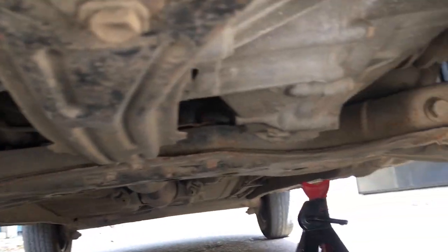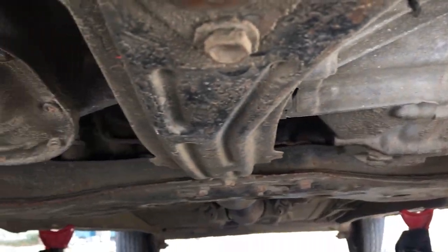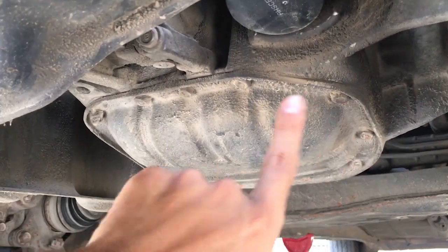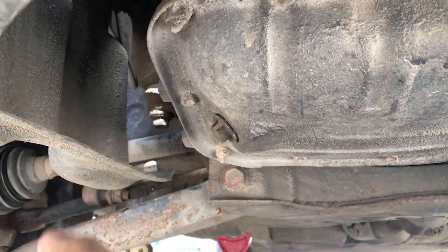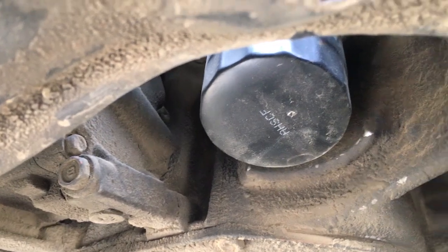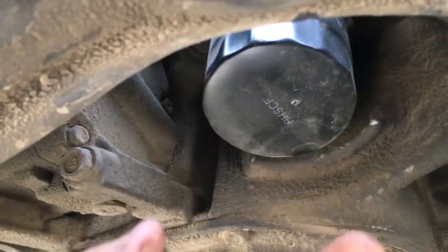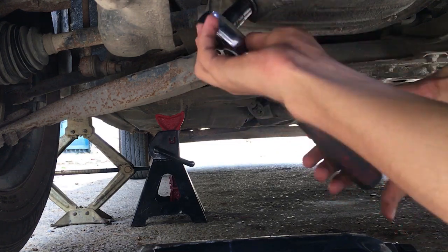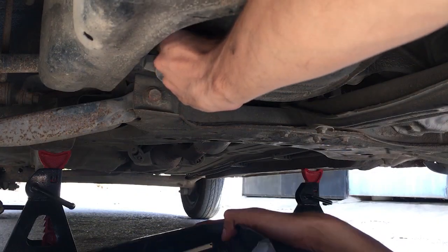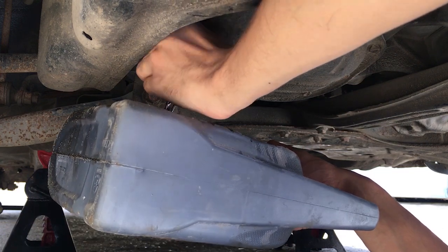Now we are under the car. This is the front side. If you look here, you can see the transmission — those two metal parts. On this side you will see the oil pan. With it, you will find a 14mm drain bolt that you need to unscrew. You will also see the oil filter, which we will remove. Place the oil catch pan at an angle so the stream of oil falls into it and doesn't make a mess.